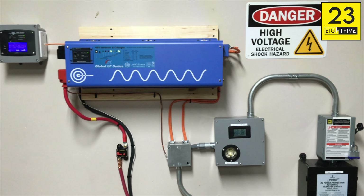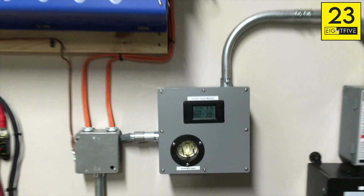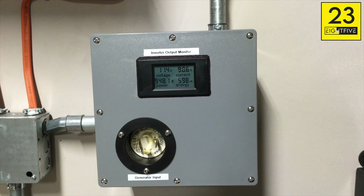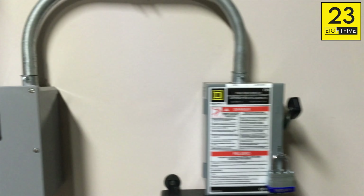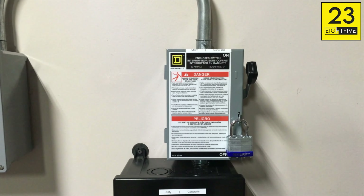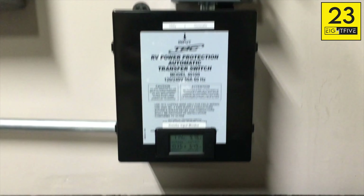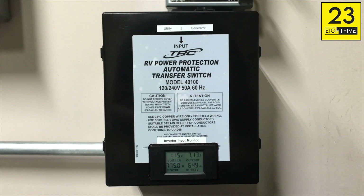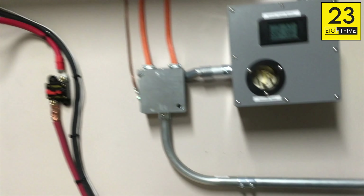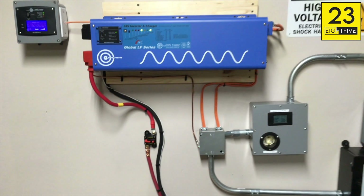You can see here I've redone some of the wiring. I still have the output voltage displayed here and the input for the generator. This goes into a basically cutoff switch, and then here's an automatic transfer switch that just switches between the generator power and utility power, and then all of that is fed into the inverter.